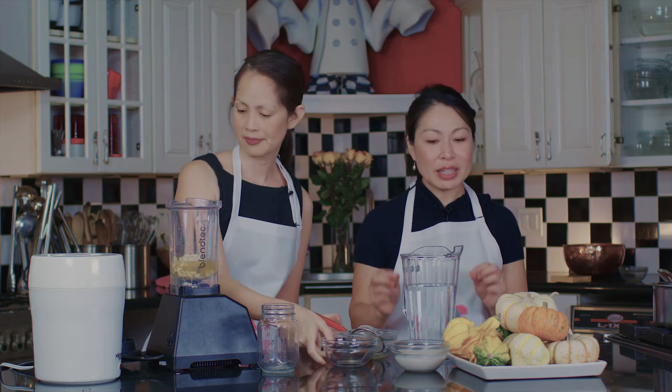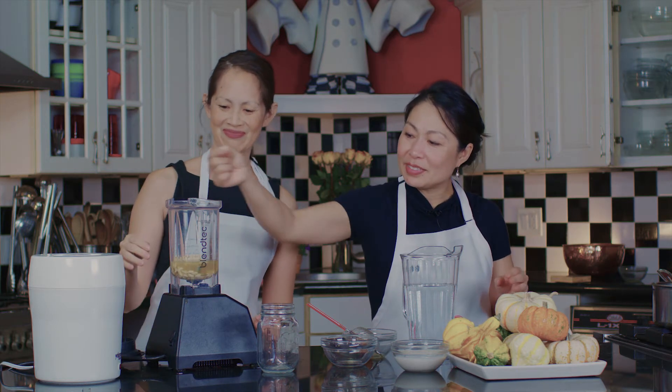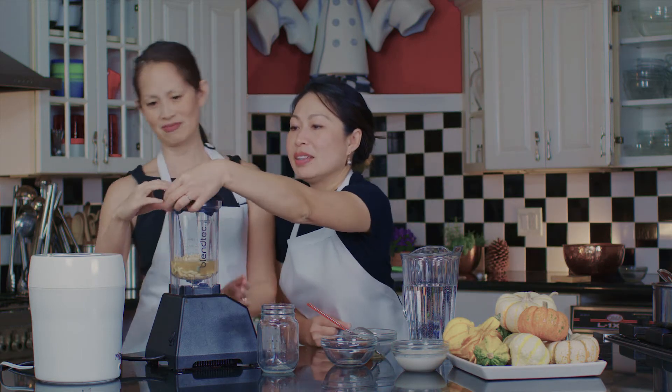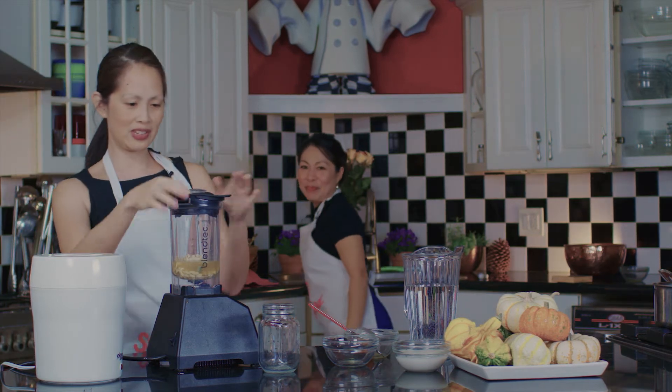And then we're gonna put a tiny dash of salt in it. Just a dash of salt. The salt, as mentioned in one of our other videos, brings out the flavor of the nut. So make sure you — this can be kind of tricky.